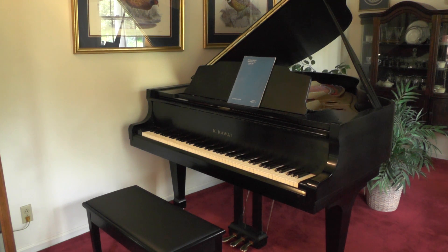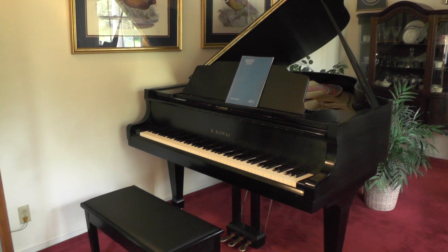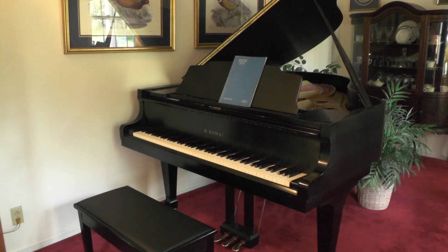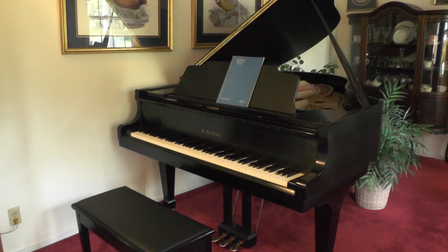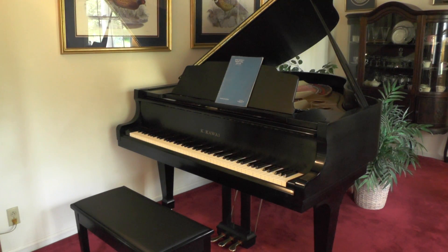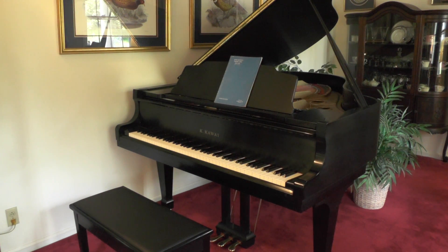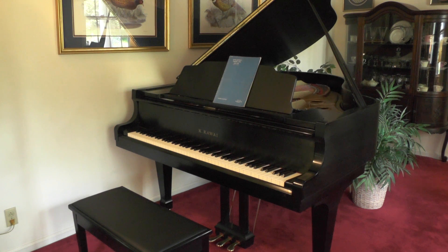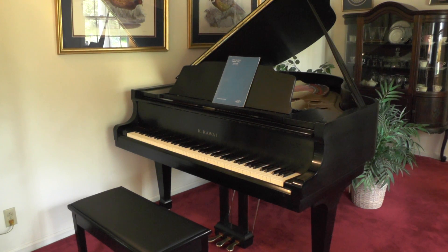I was watching the Mike Douglas show — that was a talk show, some of you may remember it. He had a pianist on as a guest, and the pianist talked about learning Rhapsody in Blue by George Gershwin and how much he enjoyed it. I decided to try it also, even though I didn't read music. I bought this music right here that's on the piano, 32 pages long. I learned a measure a day, and by the end of one year, I had it memorized.